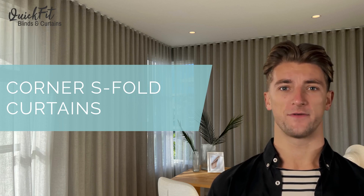Hello and welcome. So you have a window in the corner of your room and you are wondering what to do. One option, and our favorite, is to run the curtains the full width of both walls.